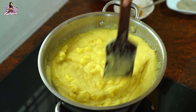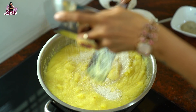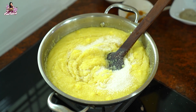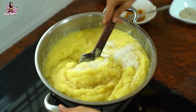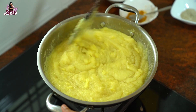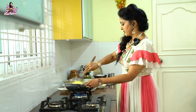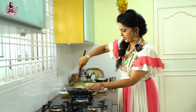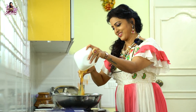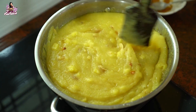I want to add a little bit for taste. I will taste it. The sugar will melt very well. If you want to taste it, you can. Make sure the cooking is done. I will use the dry nuts. This is almost done.